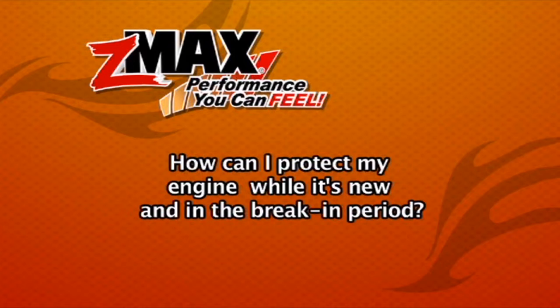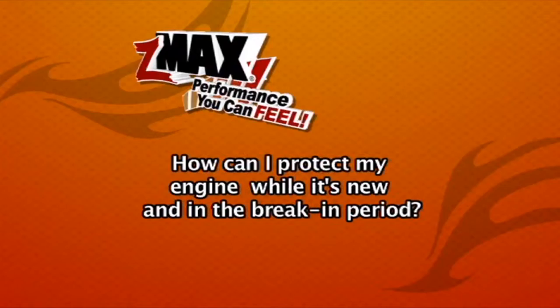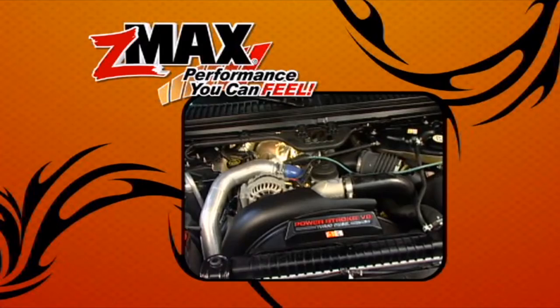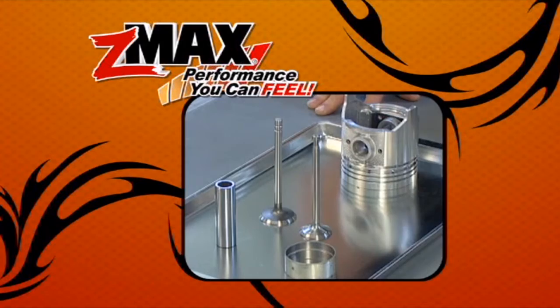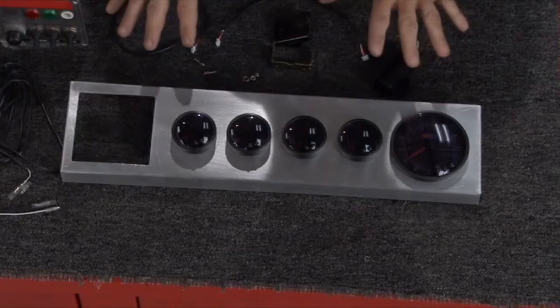How can I protect my engine while it's new and in the break-in period? On new engines during the break-in period, more frictional heat occurs from parts seating in the engine. Using Z-Max in your oil system with its micro-lubrication ability, your engine's oil works better and improves lubrication to control damaging surface temperatures on new parts. This tip is brought to you by Z-Max — performance you can feel.